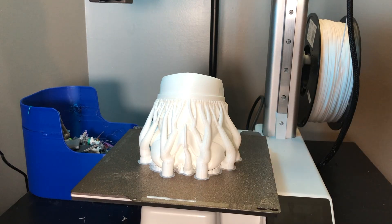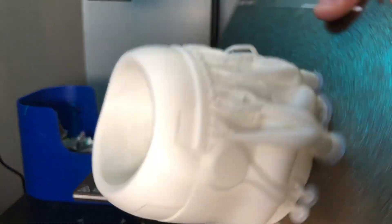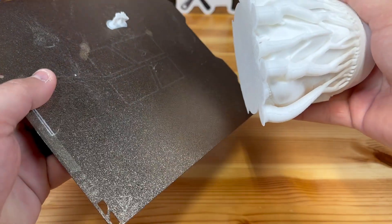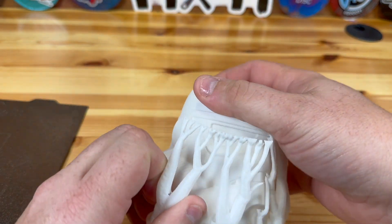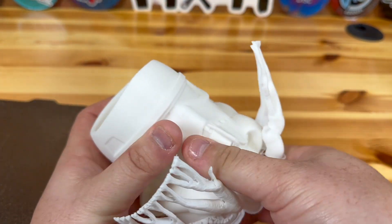Now that you have printed it, I'm going to show you what it looks like. We're going to go ahead and take this and just spin it around here and show you how easy it is going to be to remove as well. You're just going to pop it right off. These little tree supports do stick on there pretty good because it is PLA plus, but they're not really too bad — they kind of just fall off.